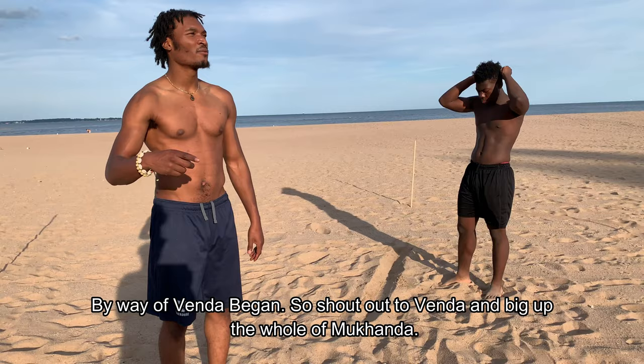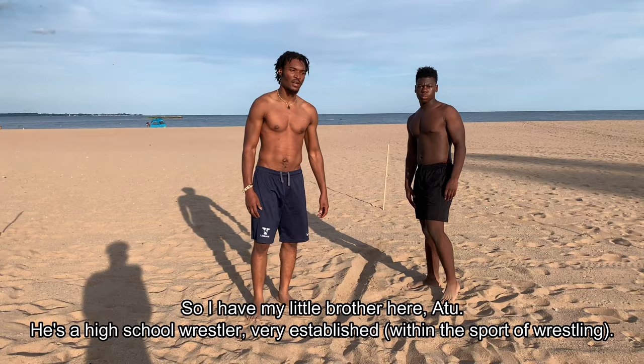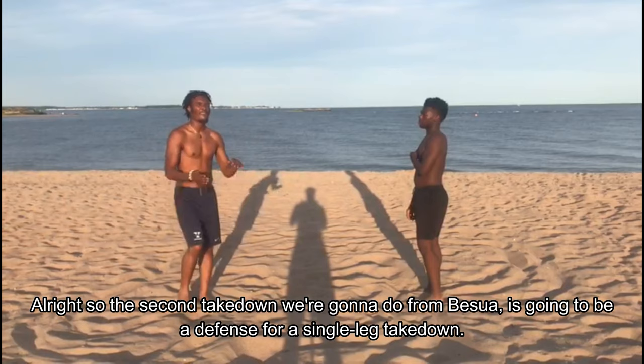By way of Venda — shout out to Venda, big up all of Mukanda. So with that being said, I'm gonna get into a couple techniques from basua. I have my little brother here, Atu — he's a high school wrestler, very established — so I got him out here to help me show these techniques off.